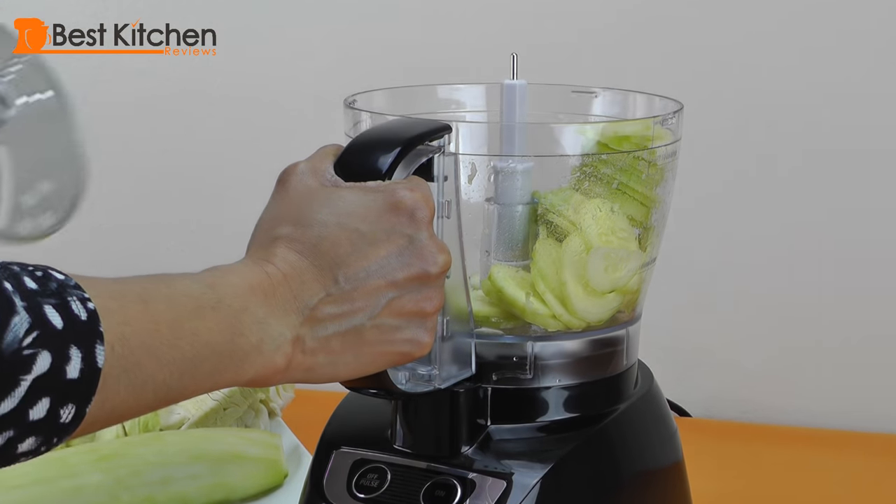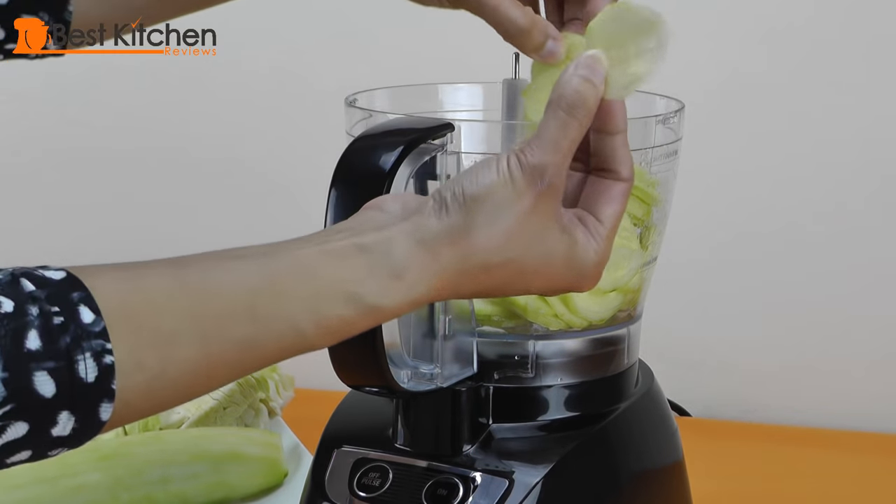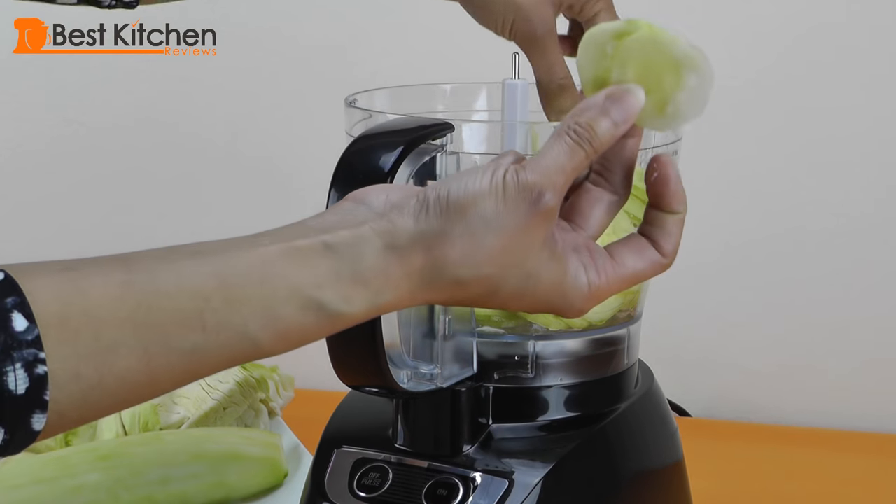Let's see how well this sliced. It did a decent job — you can see they're sliced pretty thinly.